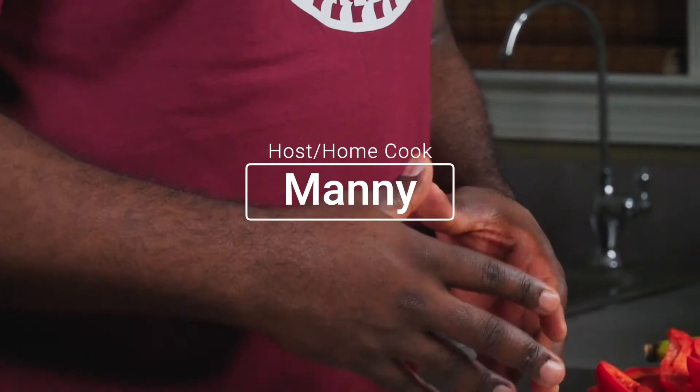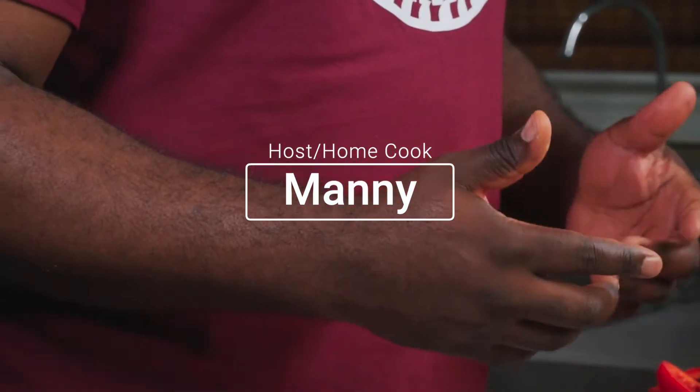Hello and welcome to another episode. Today we'll be making a delicious alkaline rice and beans. Let's go!